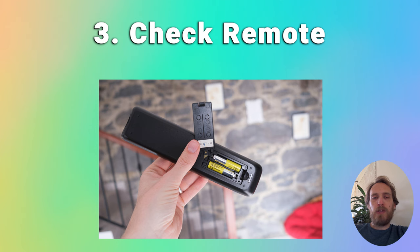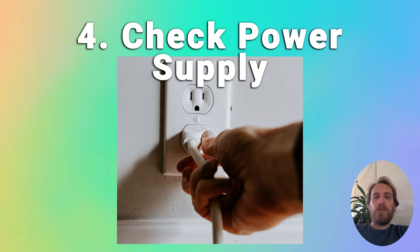Try taking the batteries out of the remote and then using the power button on the TV itself to switch it on. Although you might think that your TV won't come on because of an issue with the TV itself, it's often because of a household power issue rather than a problem with the TV.